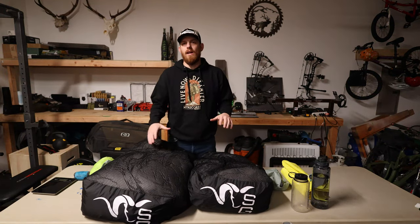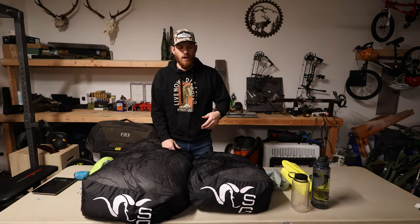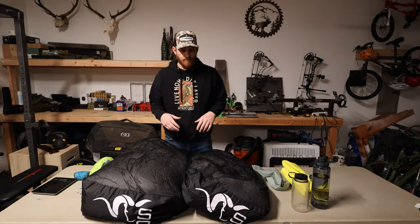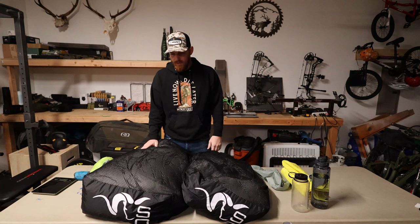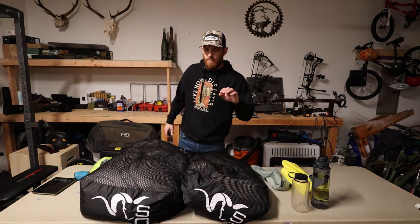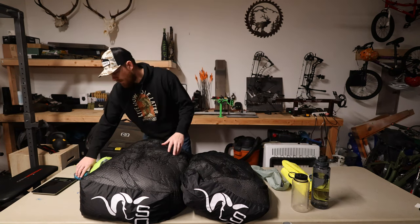Alright guys, hunting season's over, and I wanted to give you a real-life review on the Stone Glacier Chilkoot quilt that came out last spring. And then this is the zero-degree Chilkoot bag — I'll go over that later, but let's go over this Chilkoot quilt first.